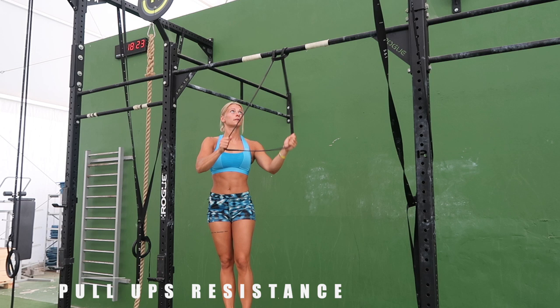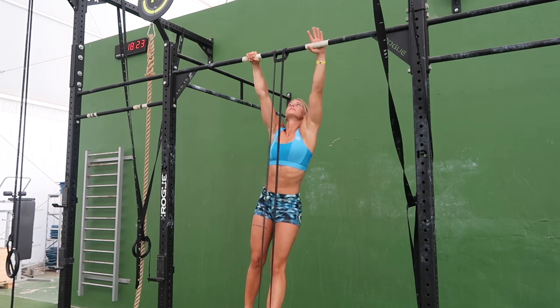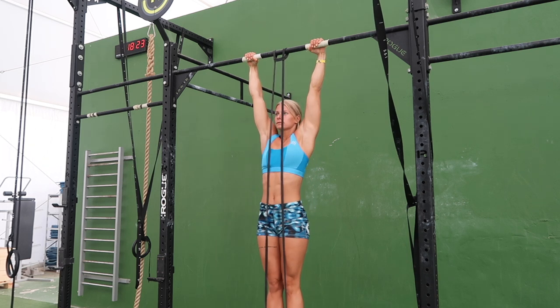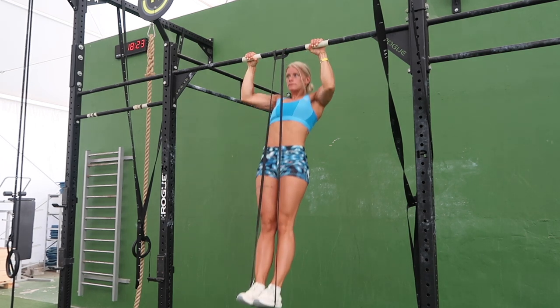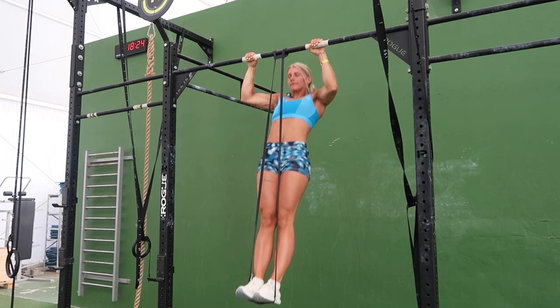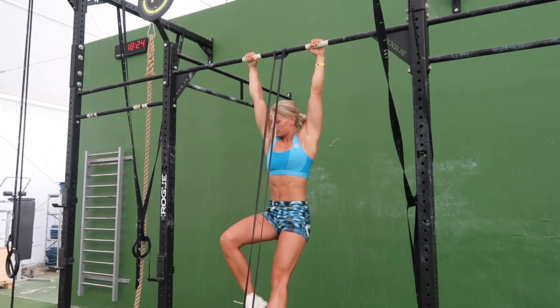The third exercise is pull ups with resistance band. Put your feet in a resistance band that's tied up on a high straight bar. Place your hands shoulder width on the bar. Depress the scapula and start pulling yourself up with the back muscles. Get at least the chin over the bar before you go back down again. Make sure to keep your legs straight and core tight throughout the whole movement.